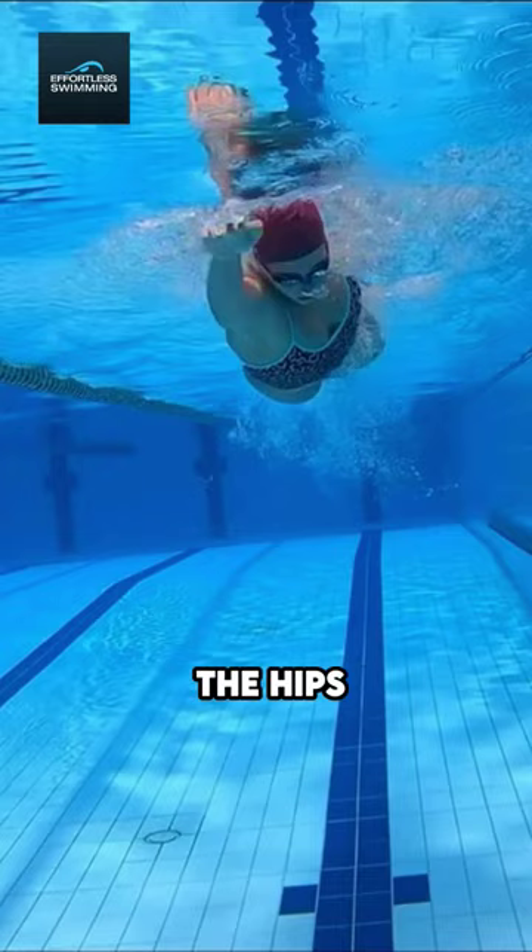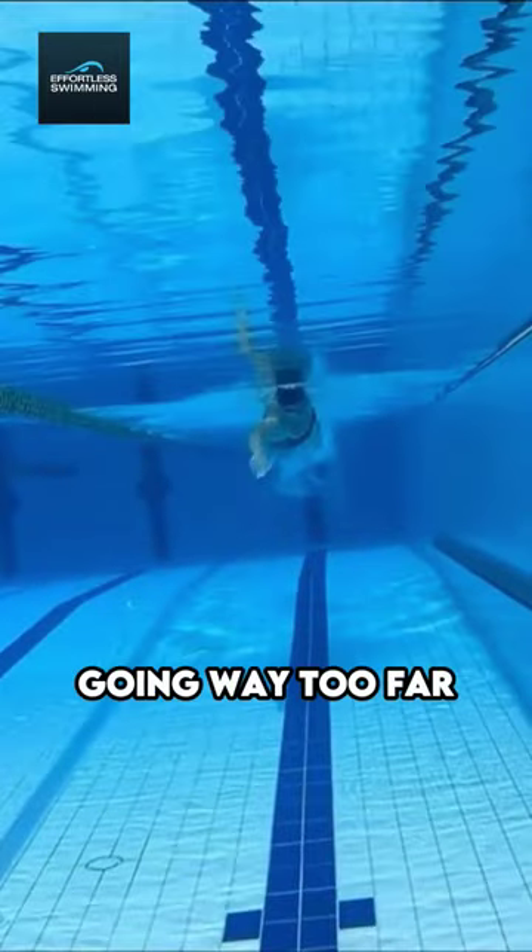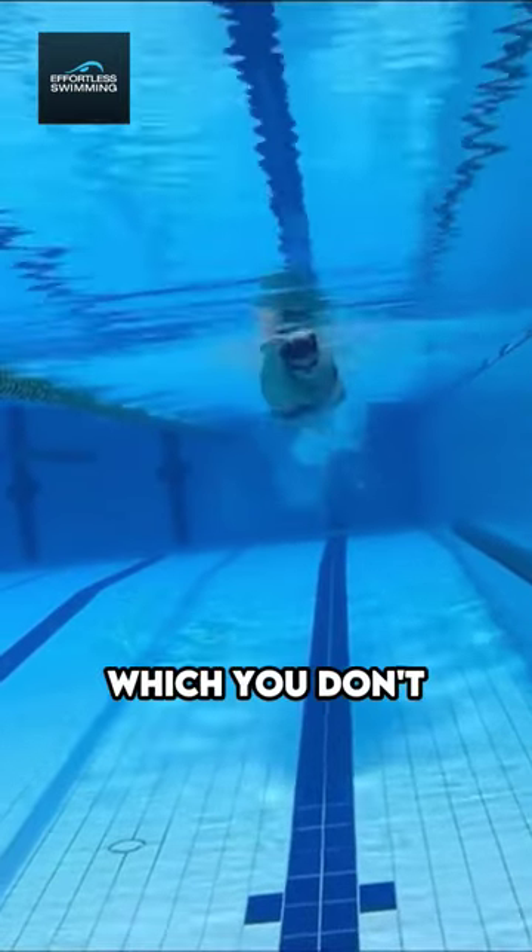And we're not getting that power through the hips. But we don't want to go too far either. I see a lot of swimmers just going way too far and rotating to 90 degrees, which you don't need to do.